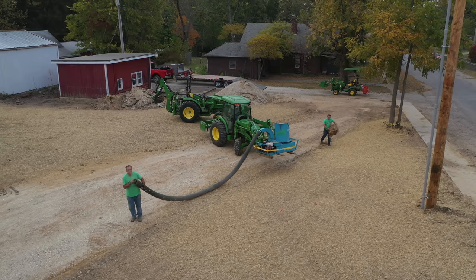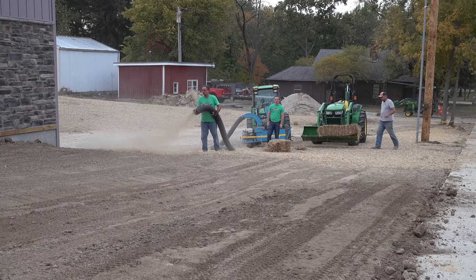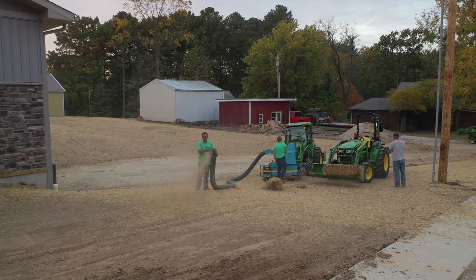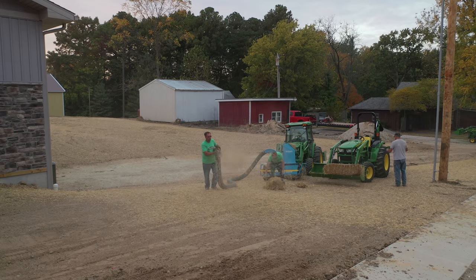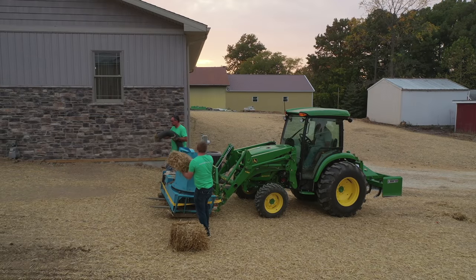If we were going to do this over five acres or more, I think Evan and I would have to increase our efficiency at feeding this unit. We couldn't keep up moving this tractor, fetching hay from around front with the other tractor, and Evan doing all the feeding. We could have come up with something better, but we were almost done — and this went fast.